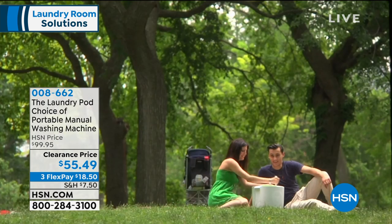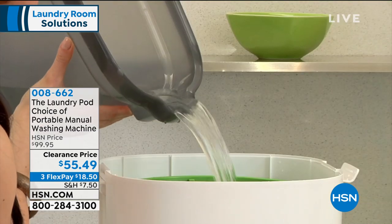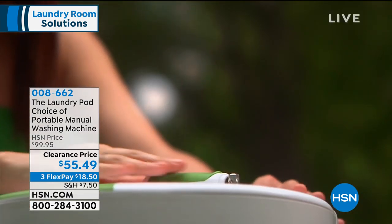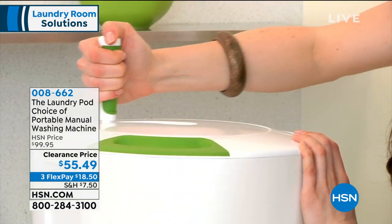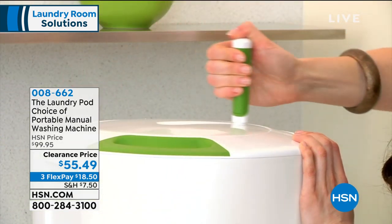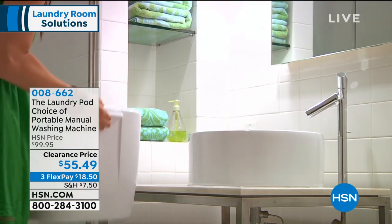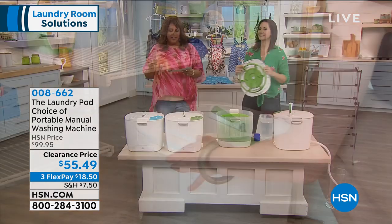For bras and that type of thing, this is an environmentally friendly washer. I think this is just wonderful because it's your environmentally friendly washing machine. For $55.49, this is $45 off. So if you're looking for one, this is the Laundry Pod Eco-Friendly Portable Manual Washing Machine.